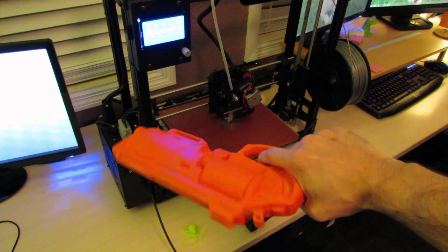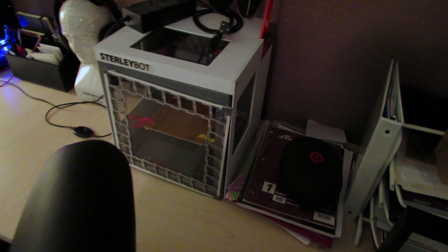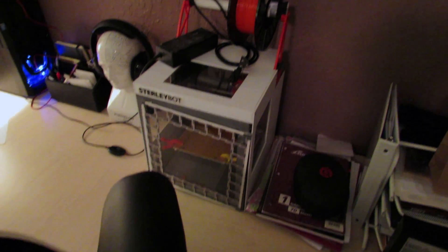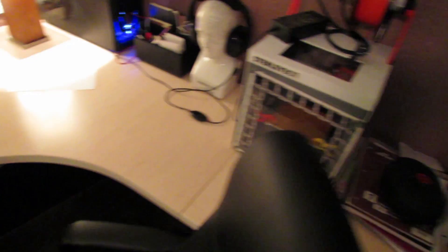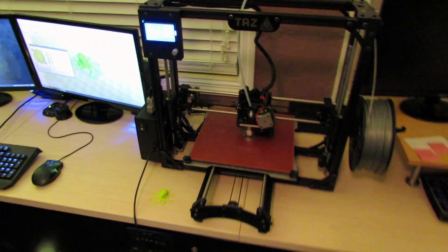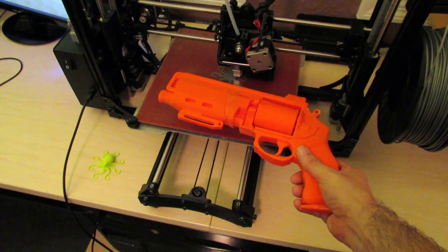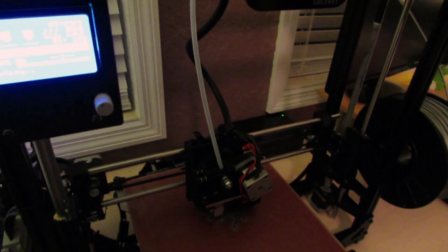I did the hand cannon on the Sterlybot — the Solidoodle 2 — which I've moved over here. It might look a little different than what you're used to because I built an enclosure for it. But that's my first 3D printer, my baby. Served me well. But this is its new, bigger brother. And as you can see, it's going to be a lot easier to print a hand cannon on this one because I won't have to split it up into nearly as many pieces, which is always a good thing.